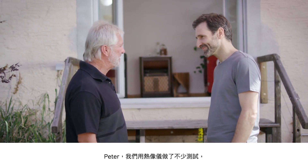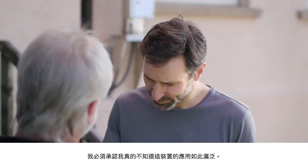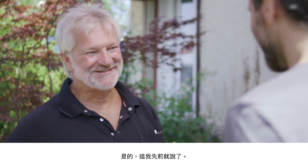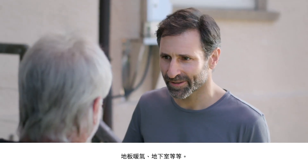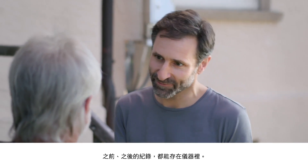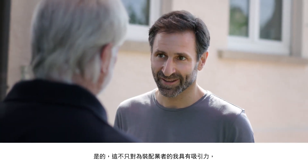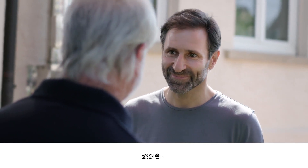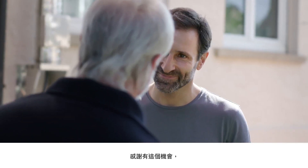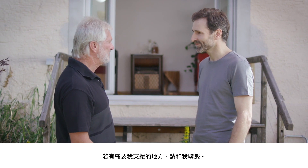So Peter, we've had a good go with the thermal imaging camera now. What's the verdict? I think it's amazing — I really had no idea that it would be possible to do so much with one device. I'm just thinking back on everything we've done: fuse box, roller shutter box, underfloor heating, basement, and the list goes on and on. The best part is that everything is documented — the before and after — and saved on camera. Great for the customer and it makes my life easier too. Great for me as a fitter, and I'd say there's a place for this camera on every building site. So now you will be able to recommend the camera in good faith? Absolutely. Thank you very much for giving me the chance to show the camera off to you. I wish you all the best with your project and don't hesitate to get in touch if I can be of any further assistance.